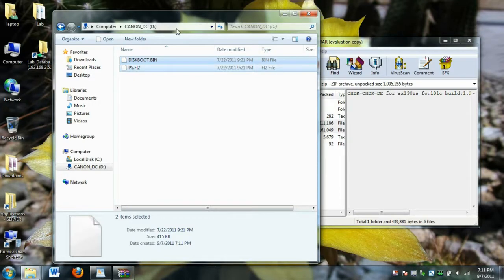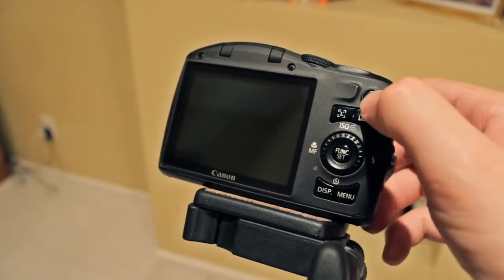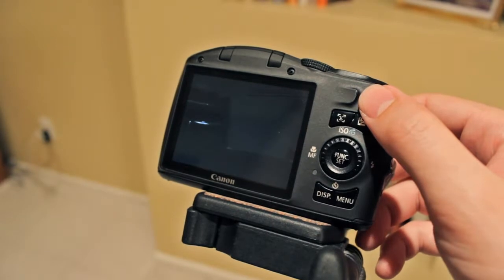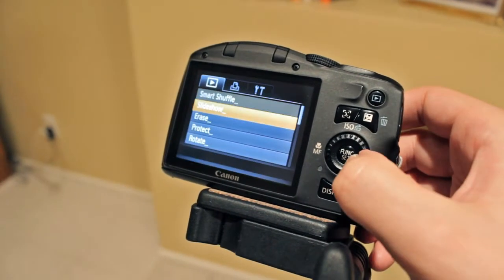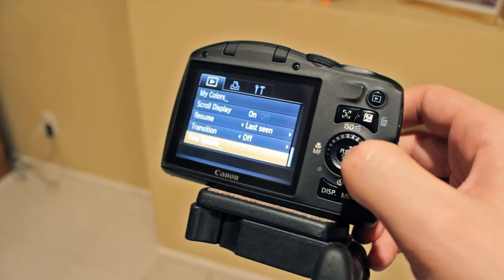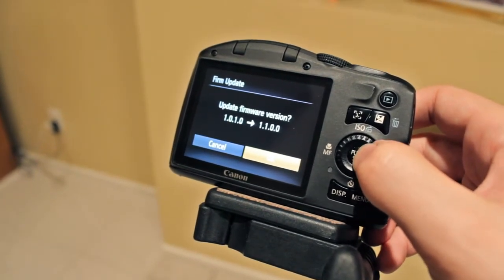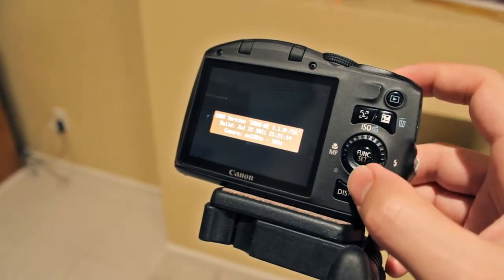Go ahead and put your memory card back into your camera. Start the camera by pressing the play button. Press menu and scroll all the way down to firmware update. Click set and select OK. The camera will reboot with the CHDK firmware.